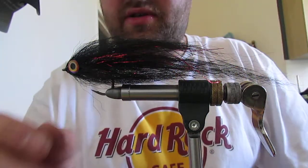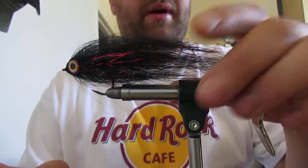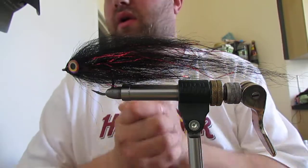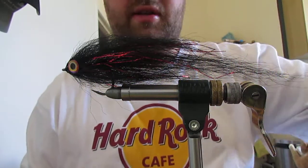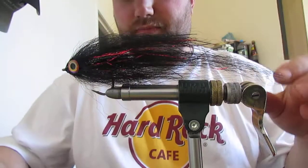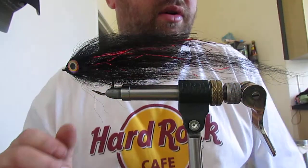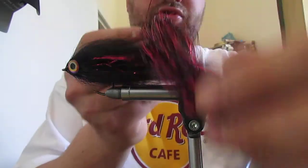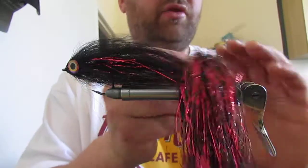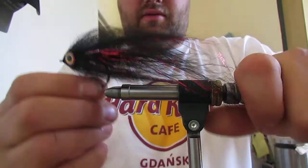Good afternoon ladies and gents. Today I'm going to tie a simple bait fish pattern. It's a synthetic fly but it's got a bucktail frame in it to hold the synthetics out to stop them tail wrapping. The materials are Gus and Glint from Deer Creek and I've also got some Dave Downey Definite Advantage Flash in there. So let's get started.